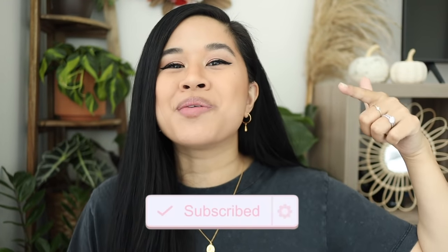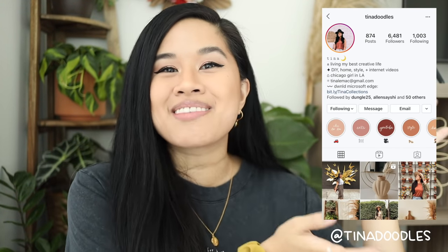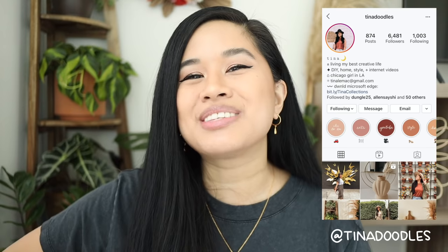Don't forget to give this video a thumbs up if you liked it, and subscribe down below if you haven't already. This week is super exciting because I have my first mini makeover here on my channel, so be sure to subscribe to check that out. More Halloween content is coming for the month of October so don't miss out, and don't forget to follow me on Instagram — I'm posting on there every single day. Thank you all so much for watching. Stay inspired, and I'll see you in the next one. Bye!